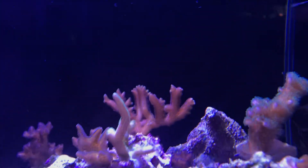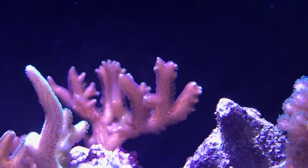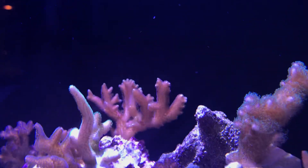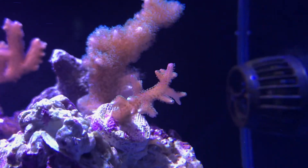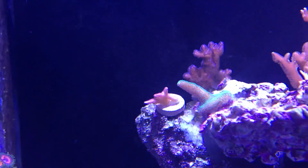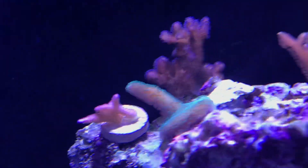Very little growth, very little spread. All the little SPS frags up top are looking happy with the exception of the bird's nest at the back — there are some little tips but it sort of stopped. It was exploding with growth and now nothing is happening, like someone pressed pause on it. However, this little chap is doing really well — it's got some white tips which means it's growing. These guys are certainly getting longer and that pink color on that one is starting to come out quite nicely.